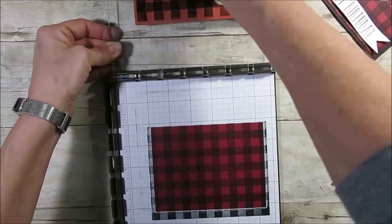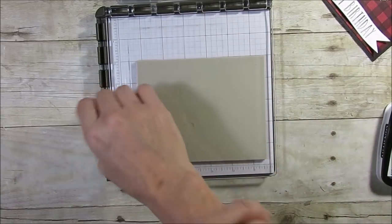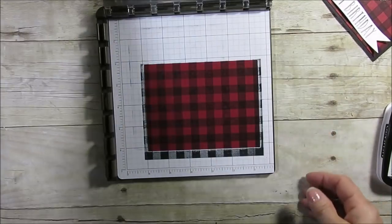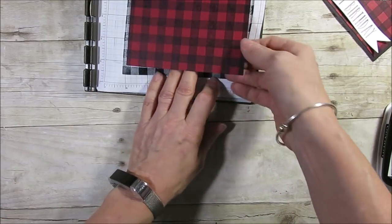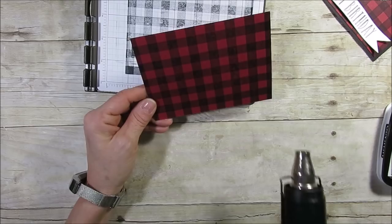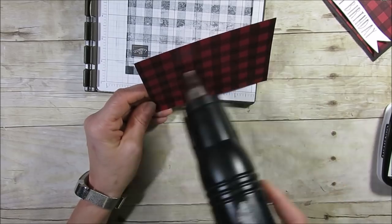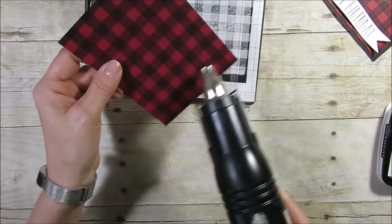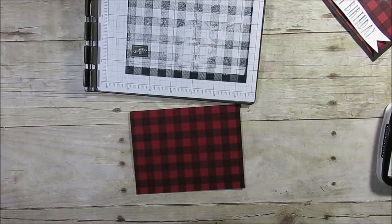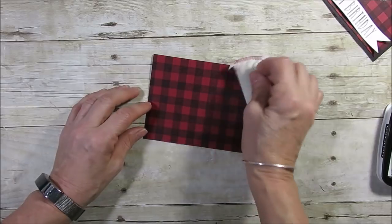Now the next step: we have to make sure our ink gets very dry. If it's not dry when we go to emboss, the embossing powder is going to catch on all the ink. I'm going to use the heat tool to dry this. Even after using the heat tool it can still be damp, so I recommend you use your embossing buddy — tap that on to prevent powder from sticking where it shouldn't.